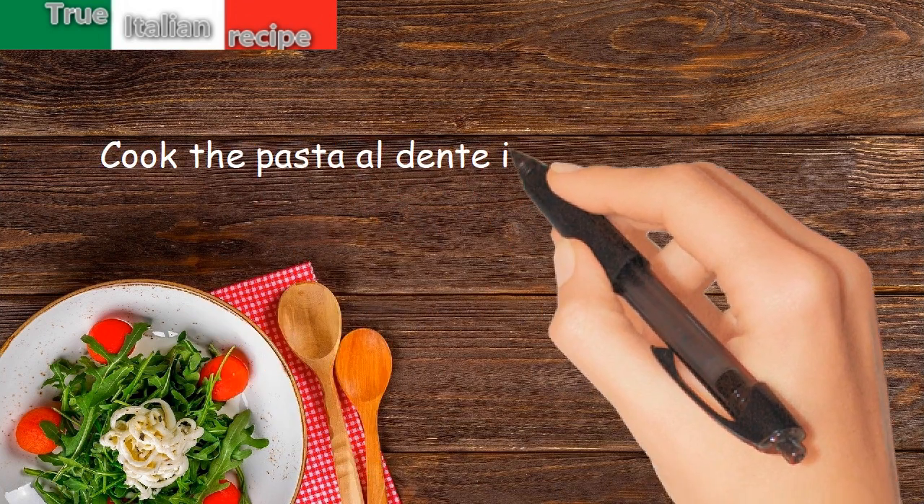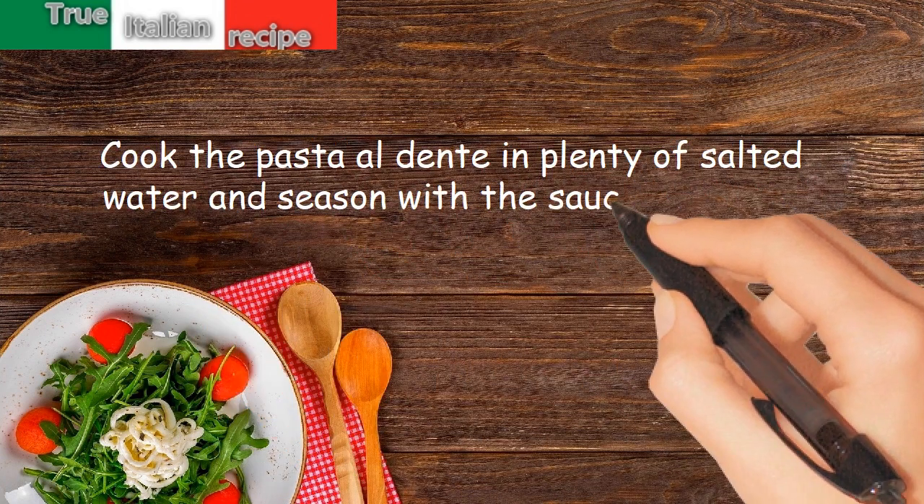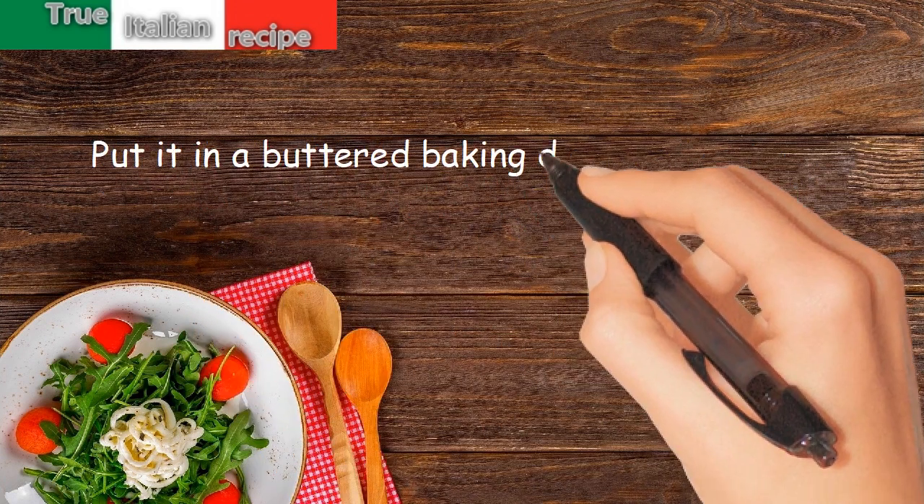Cook the pasta al dente in plenty of salted water and season with the sauce prepared. Put it in a buttered baking dish and bake for 20 minutes.